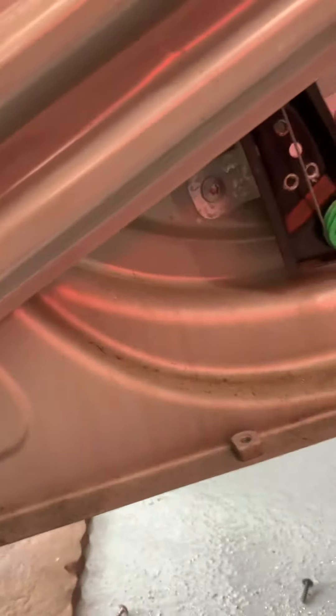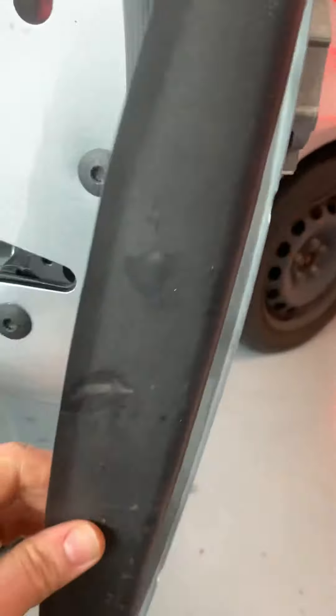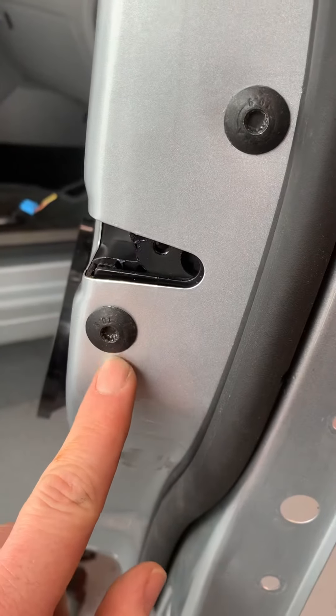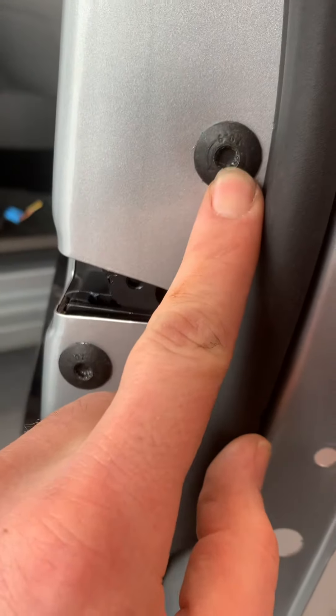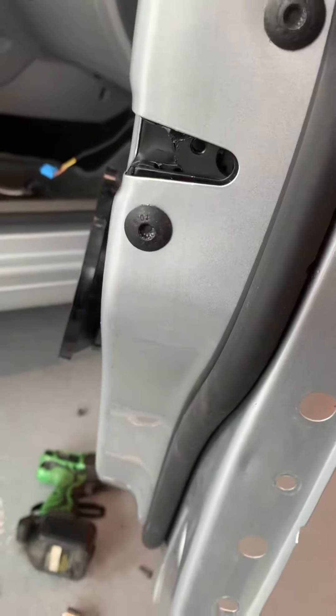From outside, all around the perimeter of the door skin. Once you get the door skin off, you have a little room to work. The latch itself is held down by a triple square, I think size six. Thanks for watching.